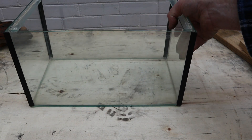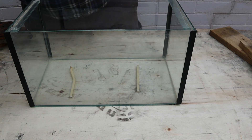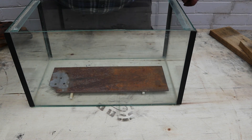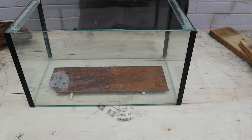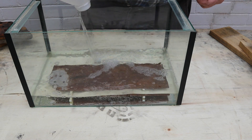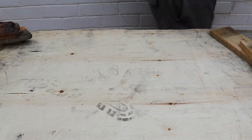Now we can start removing the rust from the blades. I'm going to use white vinegar for the tenon saw blade and if the panel saw would fit in this tank it'd go in as well. I'm pouring two litres of ordinary white vinegar into the tank. Now I'll move the tank to a safe place for a few hours.